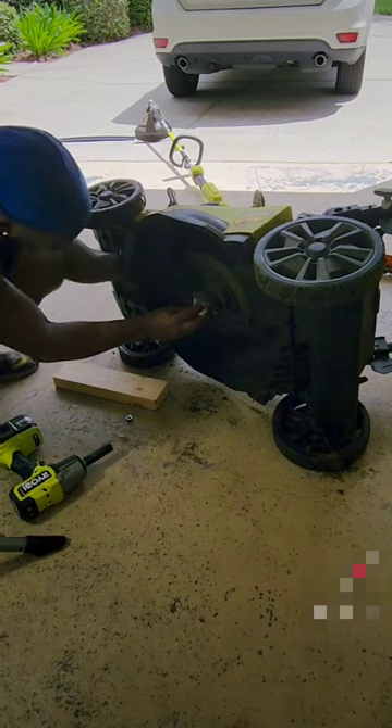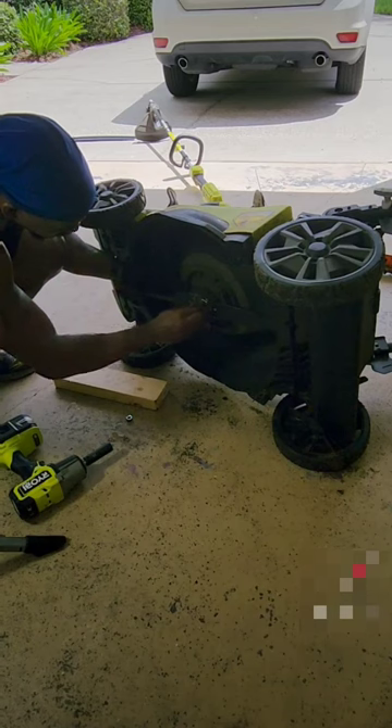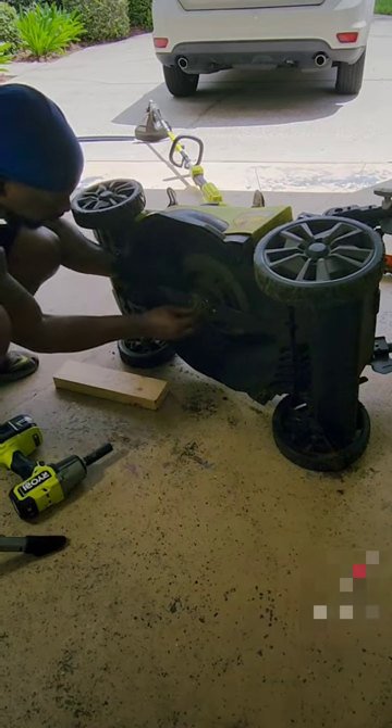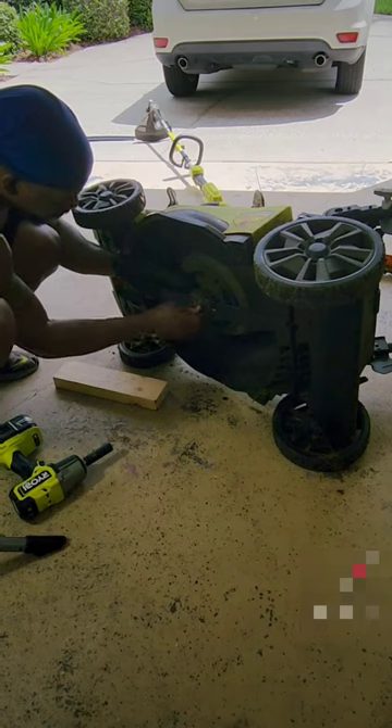One thing I love about these electric lawnmowers is you can turn them on their side, upside down, it doesn't matter. It makes them great to store anywhere. Plus, they're really easy to start — you just push a button and you're not throwing your shoulder out. I'll never go back to gas again.